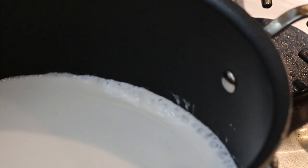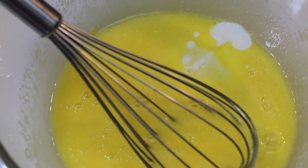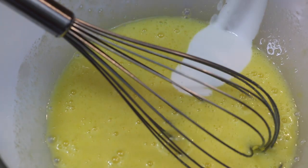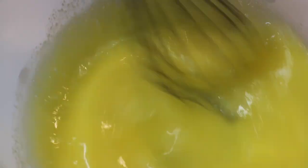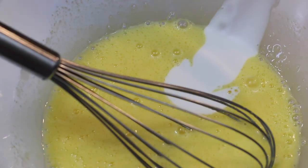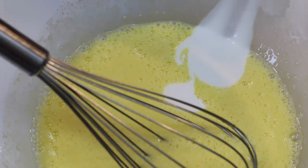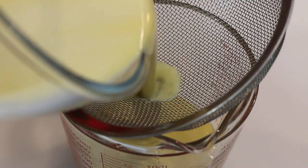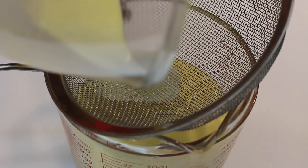Once my cream has come to a simmer you're going to see tiny little bubbles just on the surface of the cream, and this means it's ready to be gently added to the egg and sugar mixture. This process is called tempering. You have to add it just a little bit at a time and keep whisking as you go — if you add all of the hot cream too quickly your eggs will curdle. I've been very patient and added all of my cream in slow intervals to my egg and sugar mixture, and now I'm going to strain it. This just ensures that you don't get any little bits of egg or shell when you're eating your brûlée.